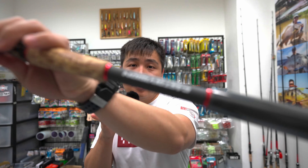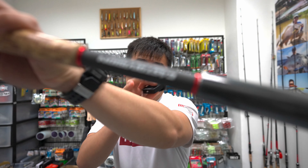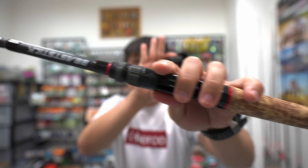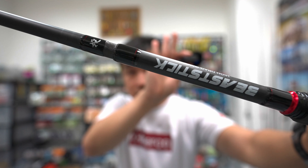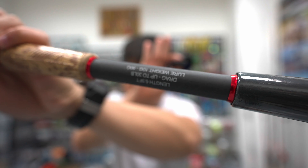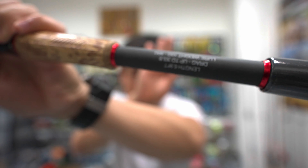I'm going to show you the brand — this is a Cast Division. I'm going to cover my face before the camera focuses. This is the rod model and this is the rating of the rod. You can get more information from our website.